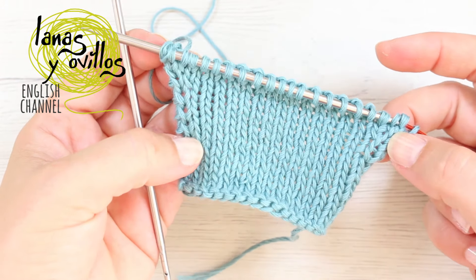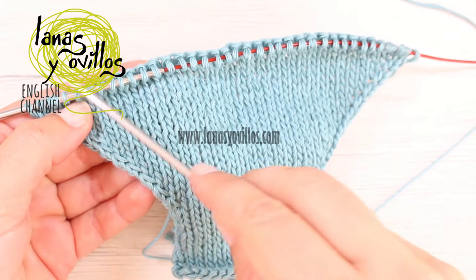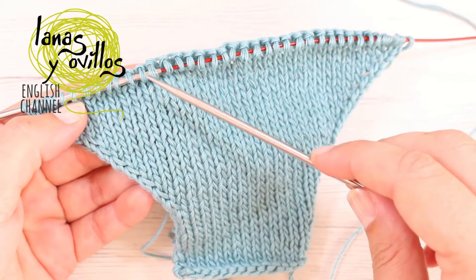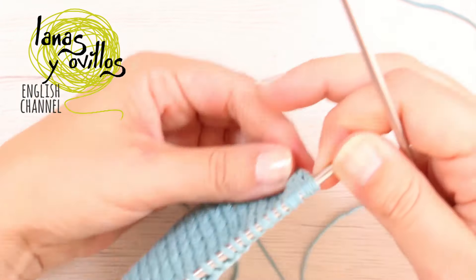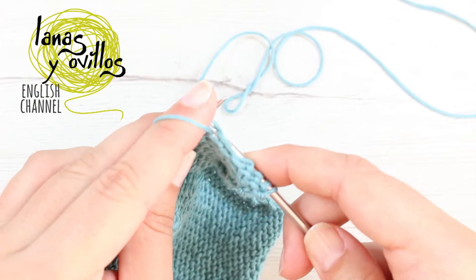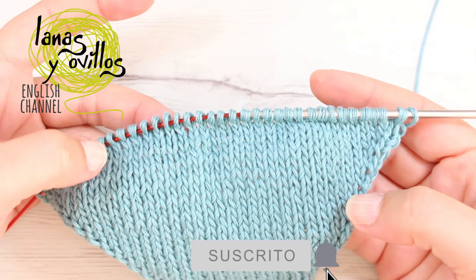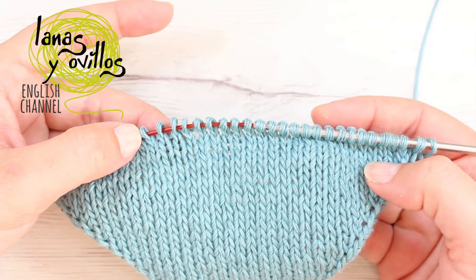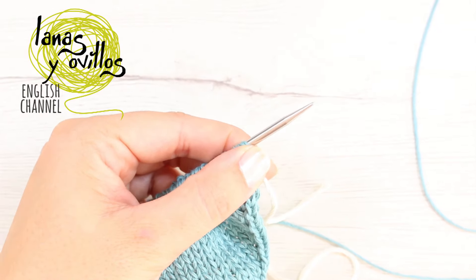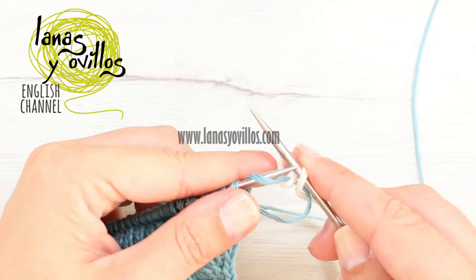This is how you make the rows of increases. Continue working increases on the wrong-side rows until you have 38 stitches. Once you have 38 stitches, you can continue with the stockinette stitch if you want, but in my case I will add a section of garter stitch with another color. Take the white yarn and start the garter stitch section on a right-side row, working the knit stitch in all stitches.